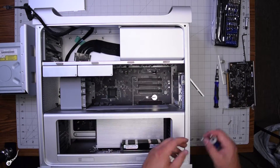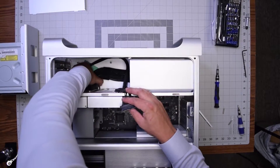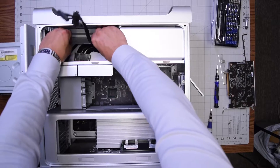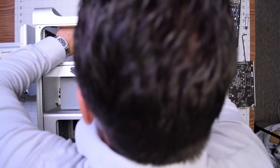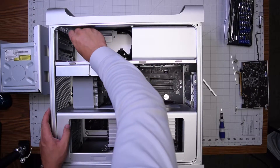Go ahead and secure the four 2.5 millimeter hex screws. Make sure to reconnect the power supply to the logic board. Then take the bracket and put it back over the power supply connection and secure it with the two Phillips head screws.